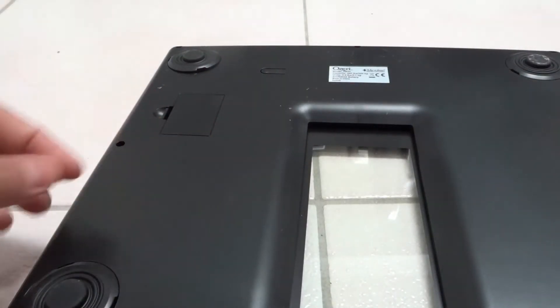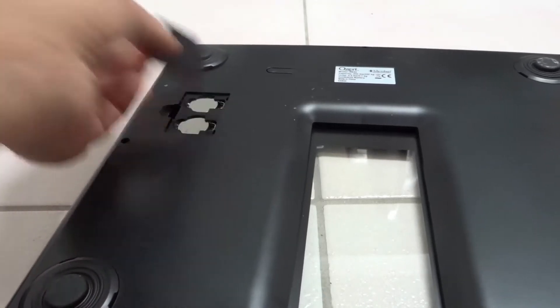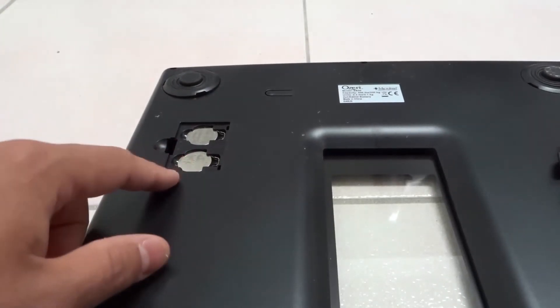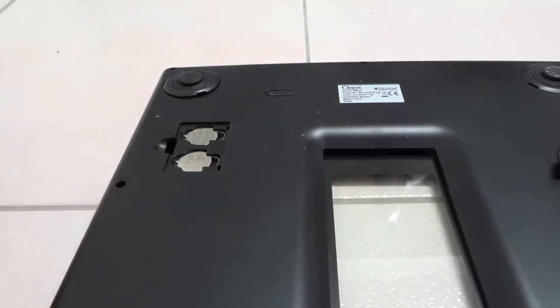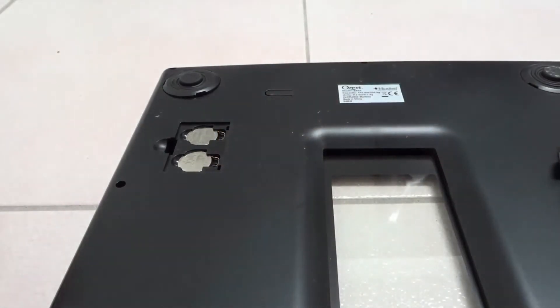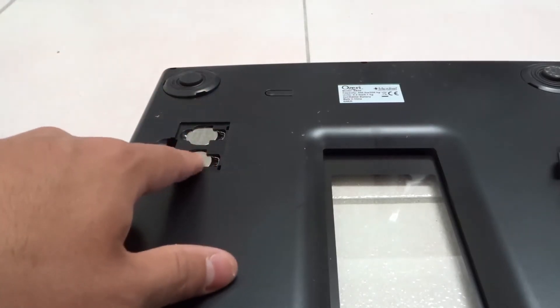We're going to open it up. Sometimes you might need a screwdriver, but most of the time you're going to just be able to unclip it — just like that. So we now have access to the batteries. You want to take note of what the actual size of the batteries are. On this one, these are actually CR2032 batteries, but yours might be different. Some of the older scales will use triple-A batteries — the longer ones. Most of the newer ones are going to use these button cell batteries, at least from the ones I've seen.